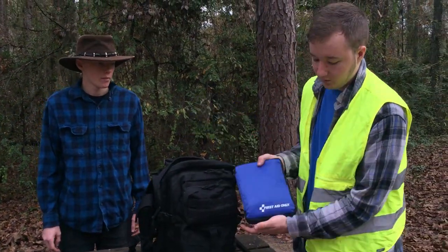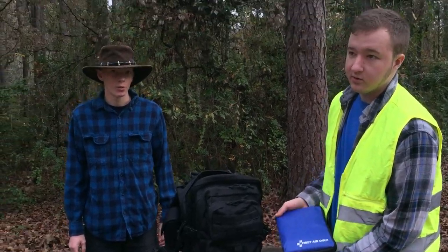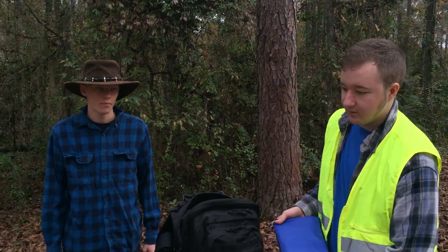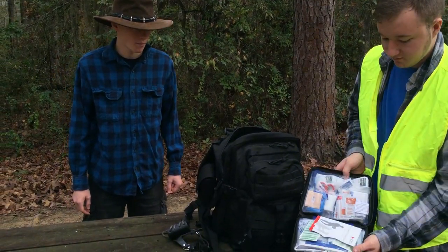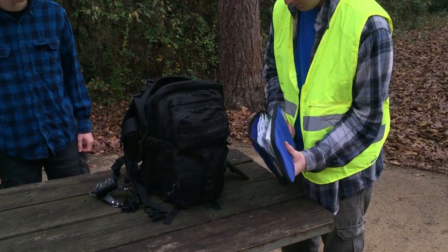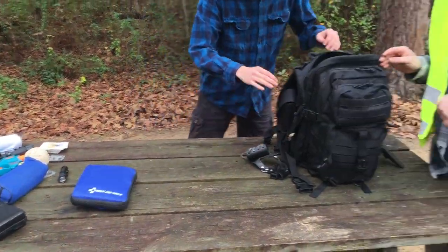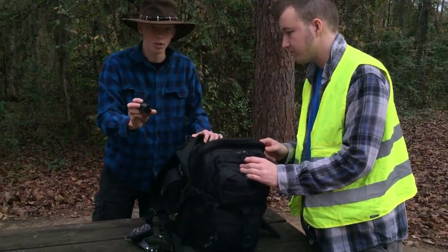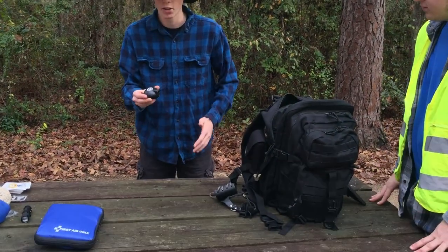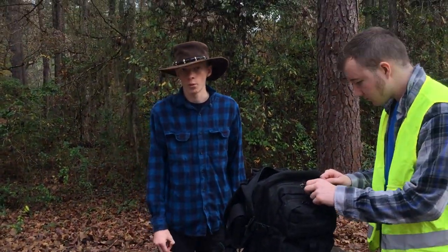Next we've got a first aid kit — and remember kids, don't forget how to act in an emergency situation. Act fast. It's got stuff in it. We've also got a motion alarm — if you're trying to track deer or something it's really useful. It makes a loud sound so they won't run away.